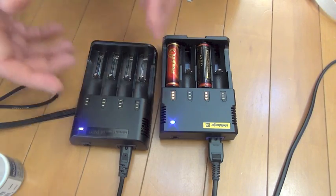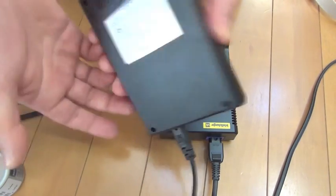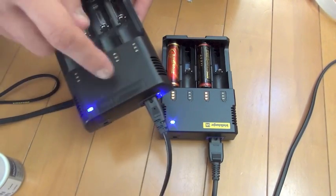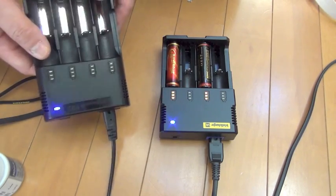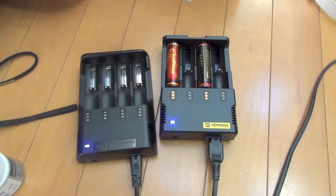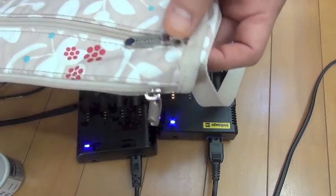I disassembled this inside yesterday and confirmed the inside content — pretty complex, both of them. They are not a Chinese crappy copy. This one is the Chinese crappy copy. This is the true thing.